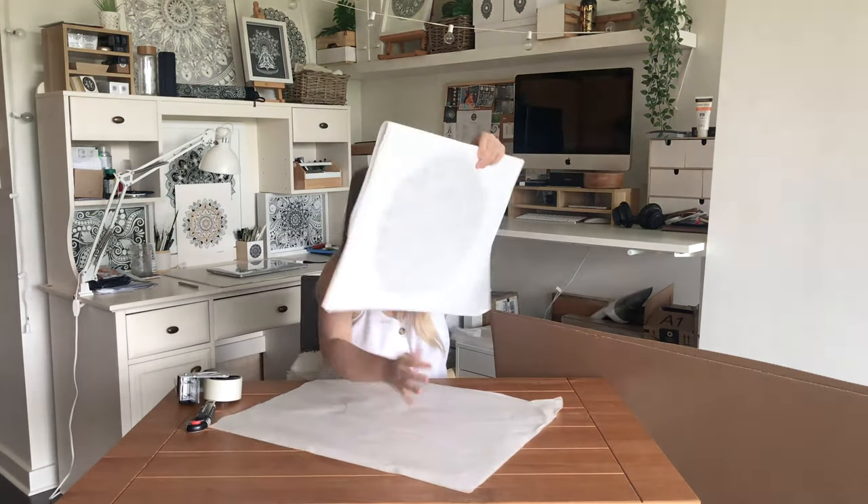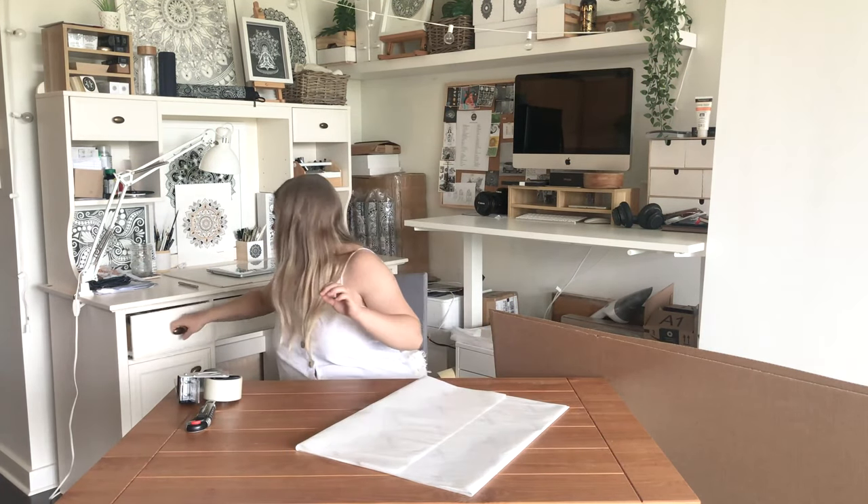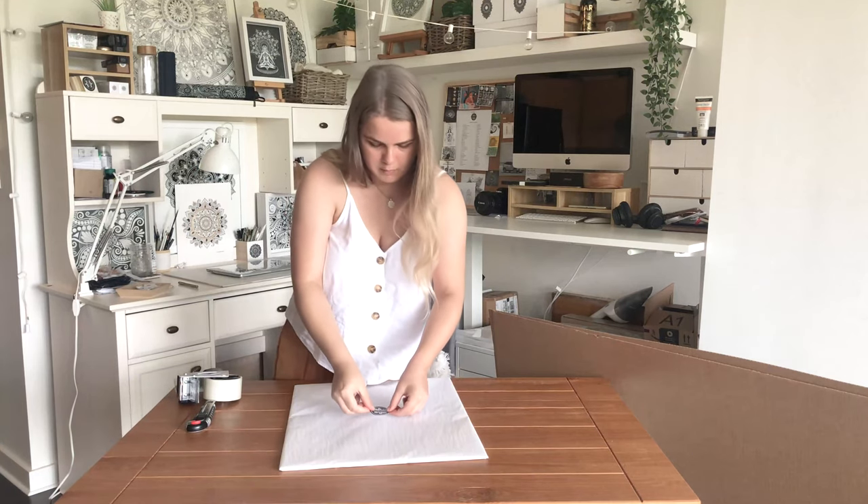Heading in with the tissue paper — this makes sure that the artwork doesn't get any scratches or marks while it's in transit. I'm sealing it off with a sticker, which is a great way to get some branding in.